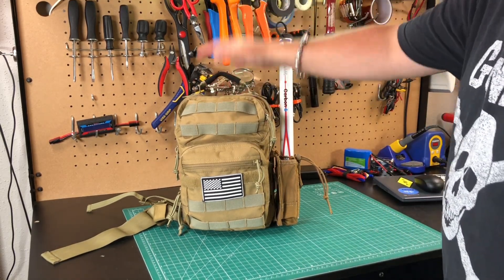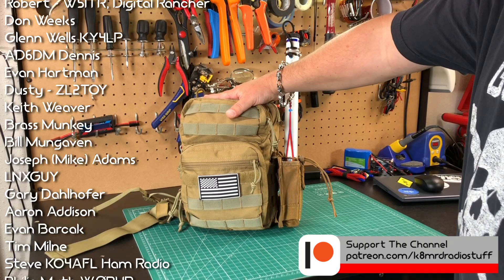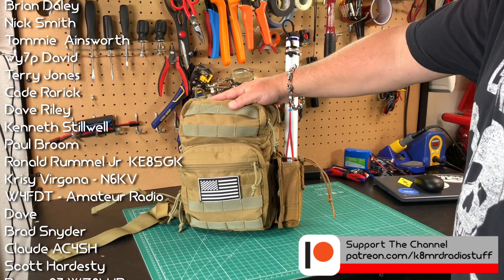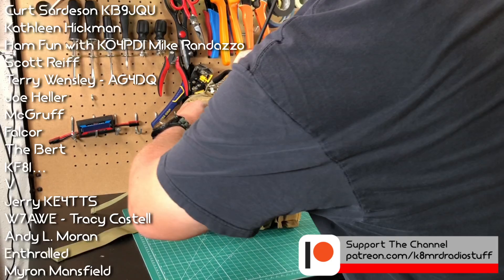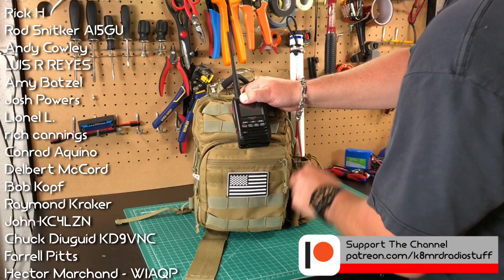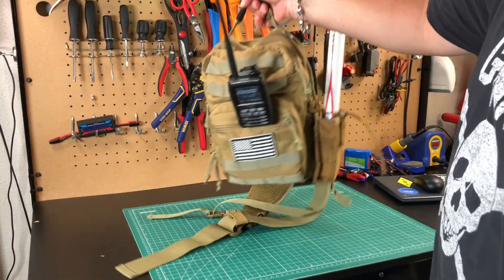Now we have everything we need for a 100-watt activation in this awesome Red Rock Rover Sling bag. Super versatile — this is a pack I grab quite often. Of all the bags I own, it's one of my absolute favorites and I can't believe it took me this long to do a review on it. At $34, it's just fantastic. You could even put your HT in the MOLLE, and there's actually enough room to throw the Ed Fong roll-up J-pole in here too. We're good to go.